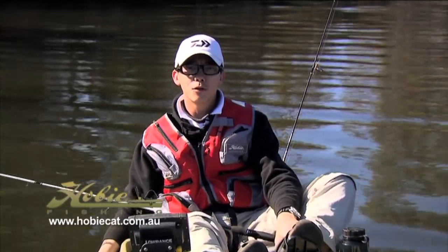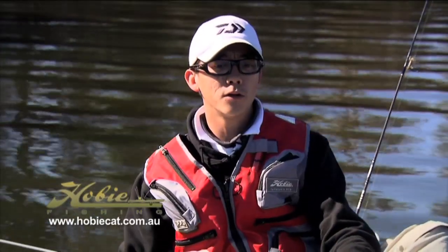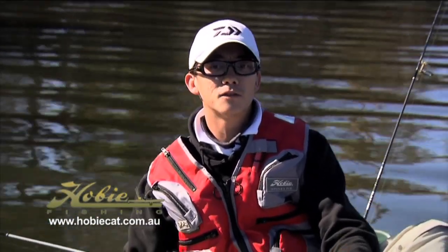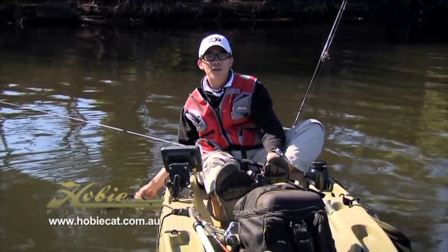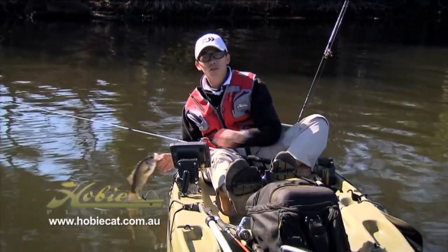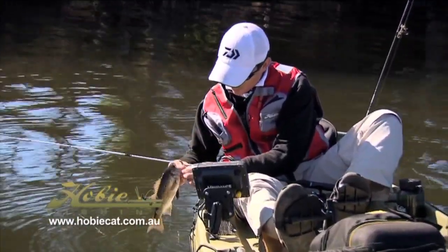A mum and dad looking for an option to get out on the water with their kids without going to the expense of buying a power boat — this is a great way to do it. I spend a fair bit of time on the water with mine and they love to get out there. So these Hobie kayaks, they're a great, fun, affordable option to get out there and experience some of Australia's great sports fishing. I'm just going to let this guy go now and go and try and get myself another one.